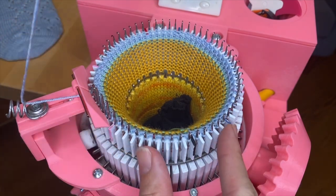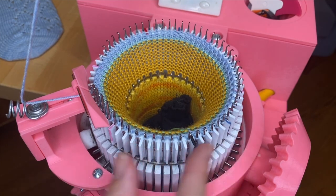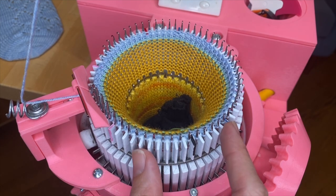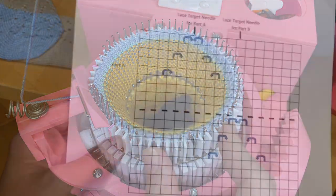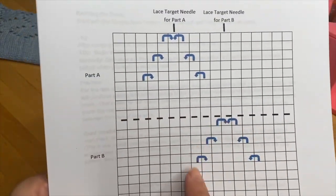Between the yarn feeder and the side of the crank handle — that's part of why we designed the machine this way, to have this open space where it's really easy to manipulate the stitches, either with lace work or cabling or something like that. If we look at the pattern, it is the same pattern repeated in two different places along the cylinder.